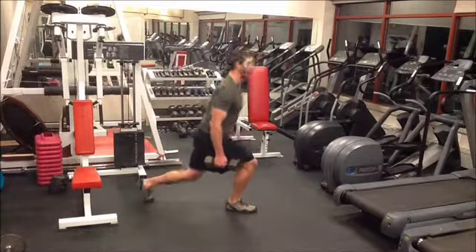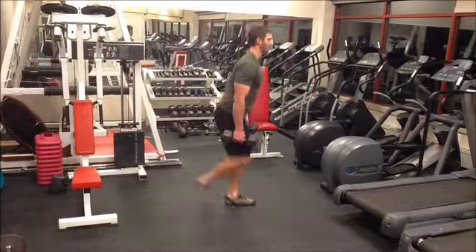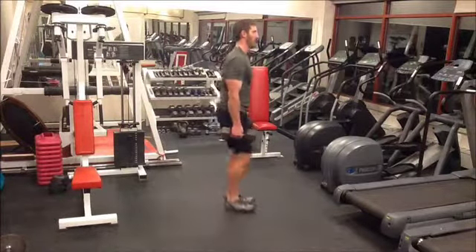This is a side view of watching the lunge. Again, notice it's important to step deep back so that the lifter's knee stays over their ankle and not in front of their toe.